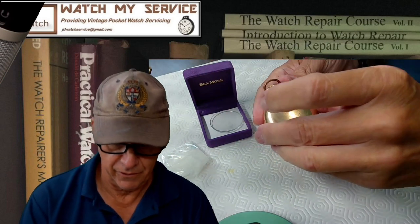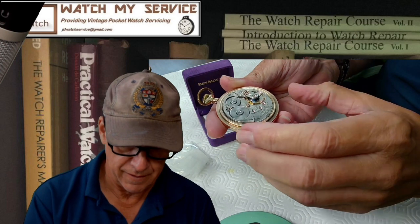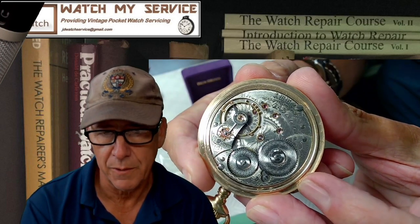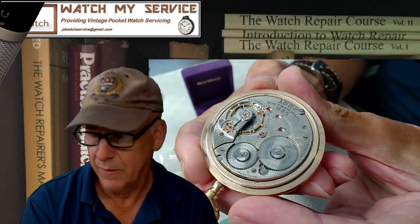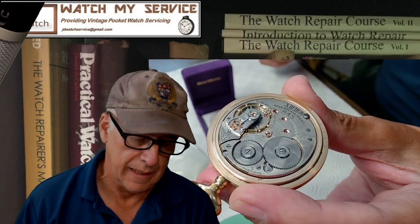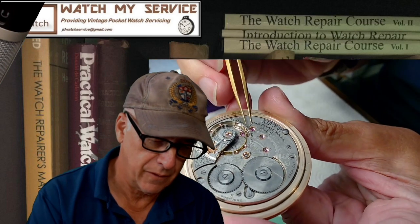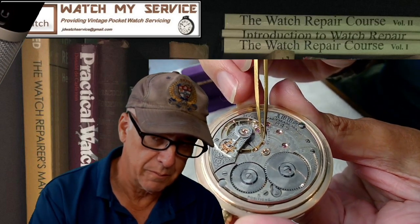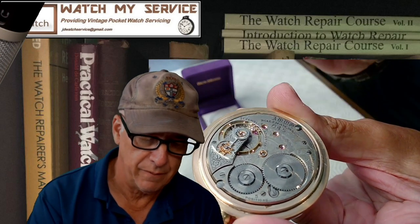Let me turn it around and show the camera. This is a Waltham — you can see the close-up — a Waltham 845. I asked the gentleman what the problem was and he didn't know, but I received this watch about a month ago and saw immediately what the problem is: look at the wiggly, wobbly balance. The balance staff pivots have been broken off.